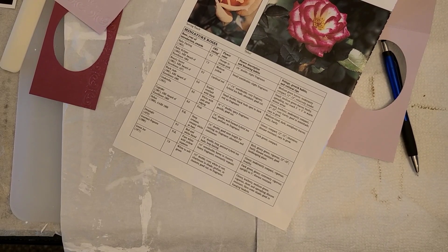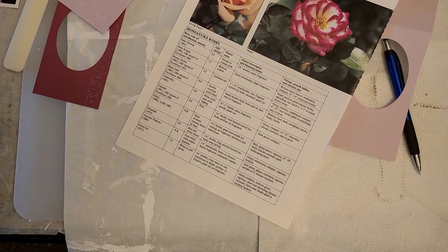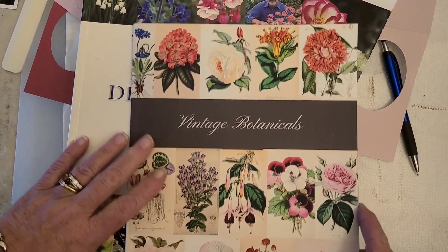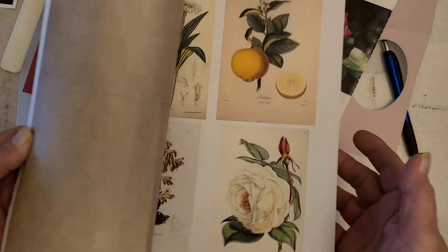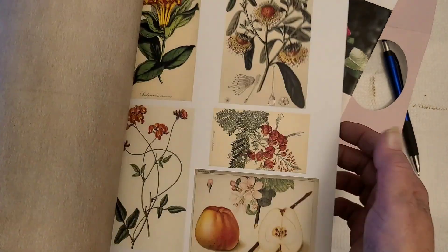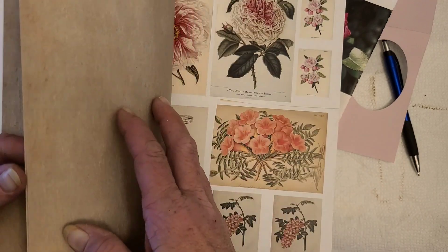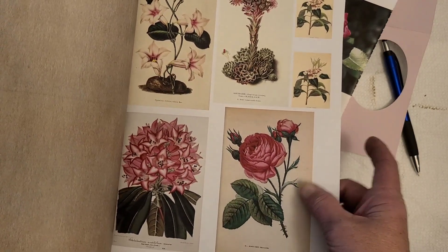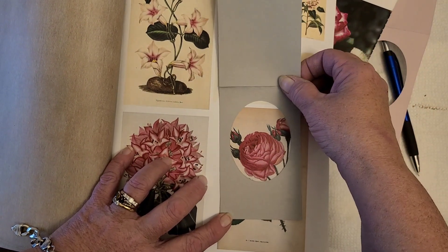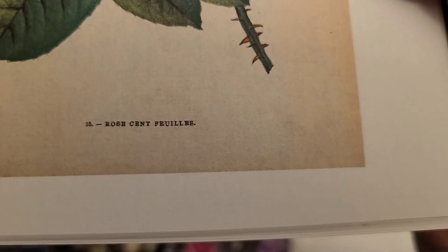I do have other books, let me go find them. I have this book I got on Amazon and every page has pretty flowers. Of course they're all different — we're looking for the rose. Here's a rose. Does it say rose? I can't even read it. Rose, yeah. We can always take books like this and use these already printed pictures.